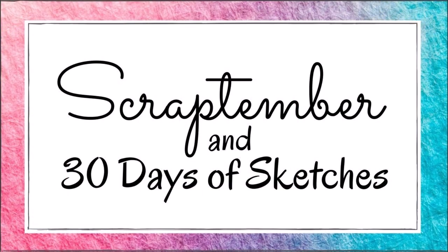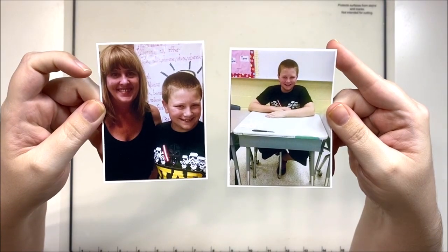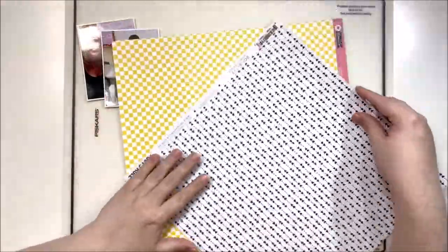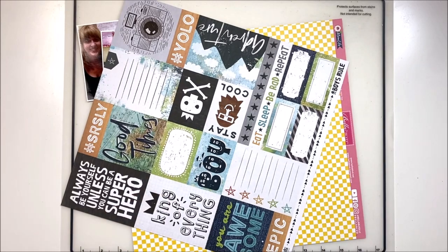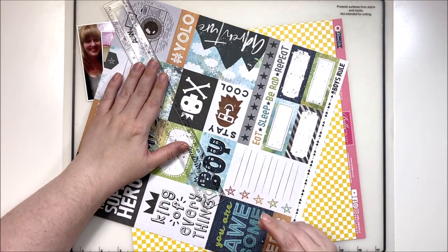Hey y'all, it's Laura and welcome back to day 27 of my Scraptember video-a-day marathon. This is a collaboration with the Scrappy Sisters and Christie's Beautiful Life, with special guests Cynthia, Erica, and Breezy, along with a lovely group of ladies joining in every single day — all linked down in the description box below.